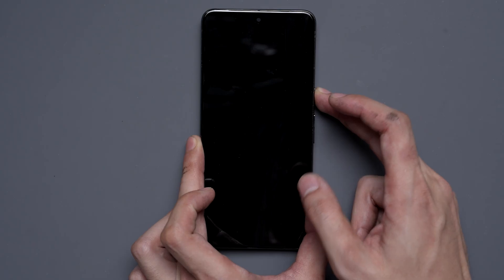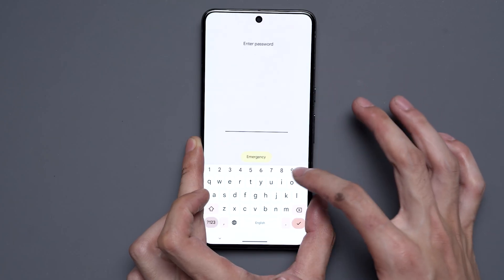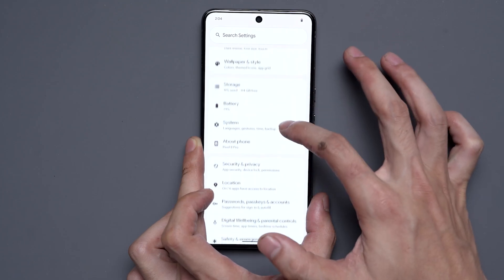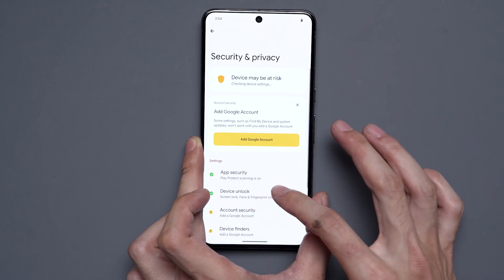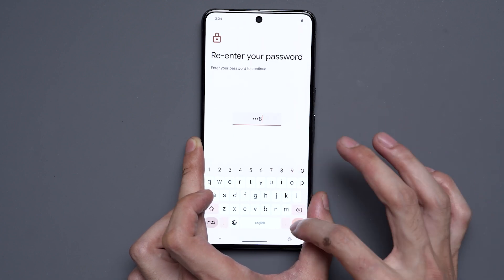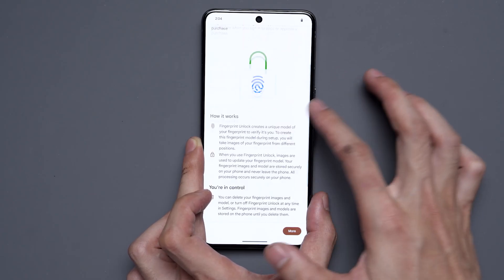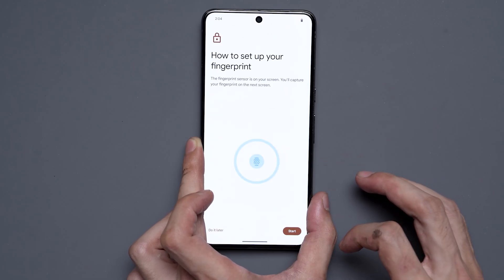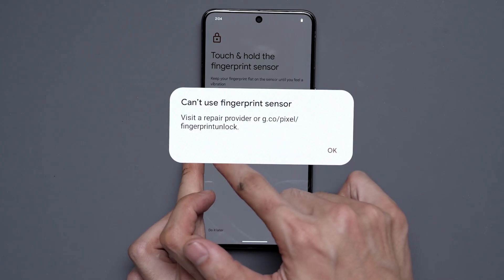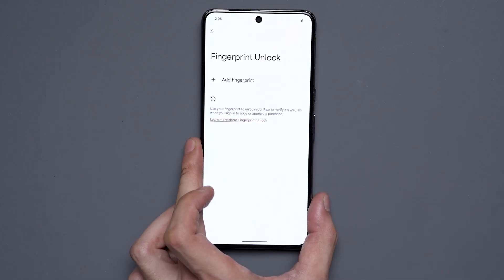For our third and final phone today, we're going to be taking a look at a Google Pixel 8 Pro after a screen replacement. This method also applies to several other Pixel models. We'll enter our passcode, go into Settings, then Security and Privacy, Device Unlock, and Face and Fingerprint Unlock. Type in our password, go to Fingerprint Unlock, scroll down, hit Agree and Start. You'll see that we get an error saying 'can't use fingerprint sensor.' We'll hit OK.